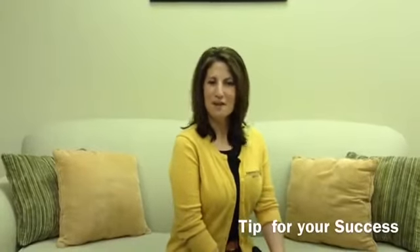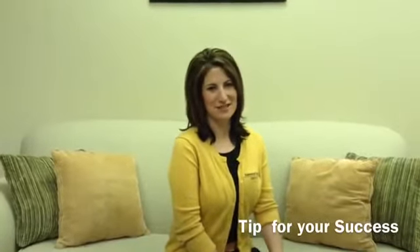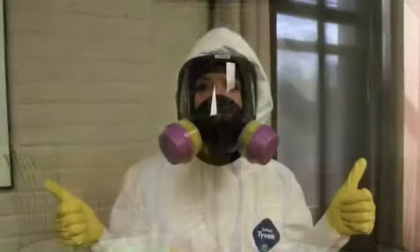Hi, I'm Lisa Lavender, Chief Operating Officer of the Restoration Technical Institute, with the Tip Reader 6L.